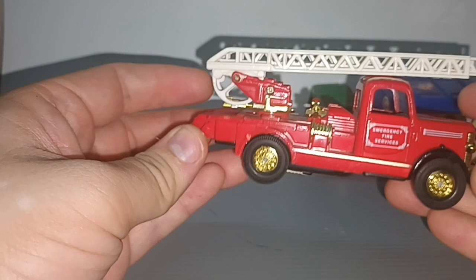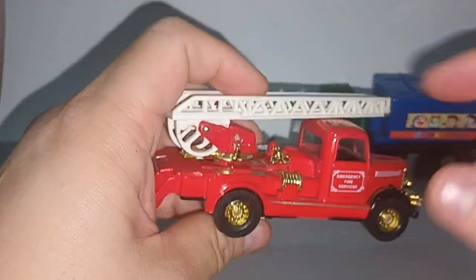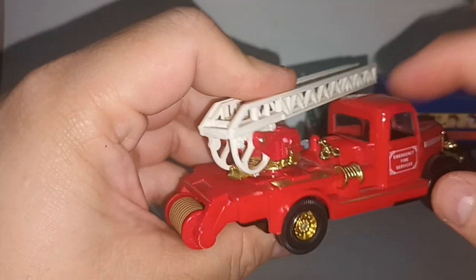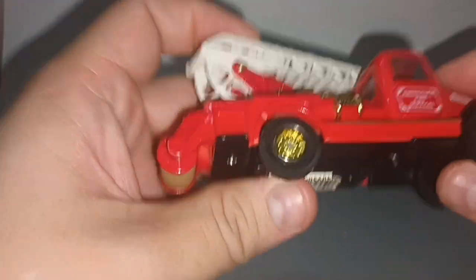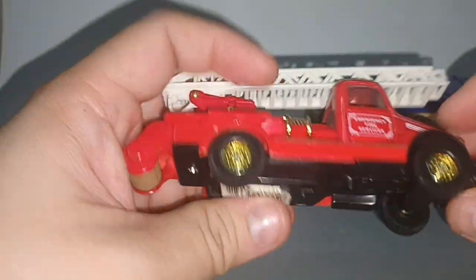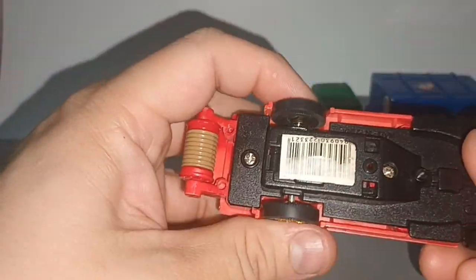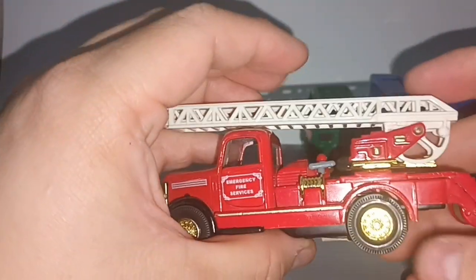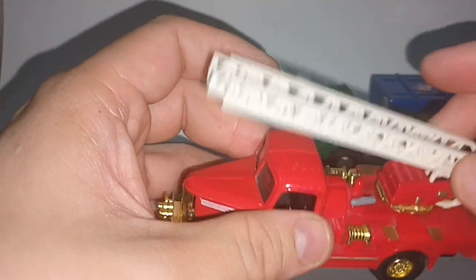So yeah, a very nice fire truck. This part is die-cast, this part is die-cast, this part is die-cast. The black part is plastic. The red part here and the fender are plastic, and the ladder is plastic.